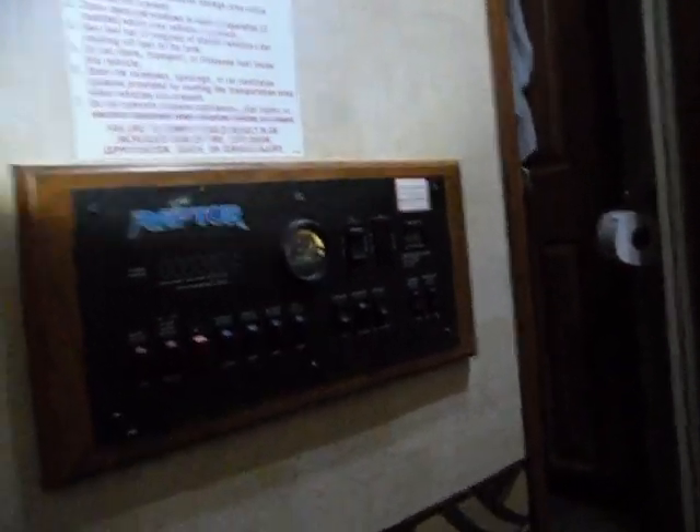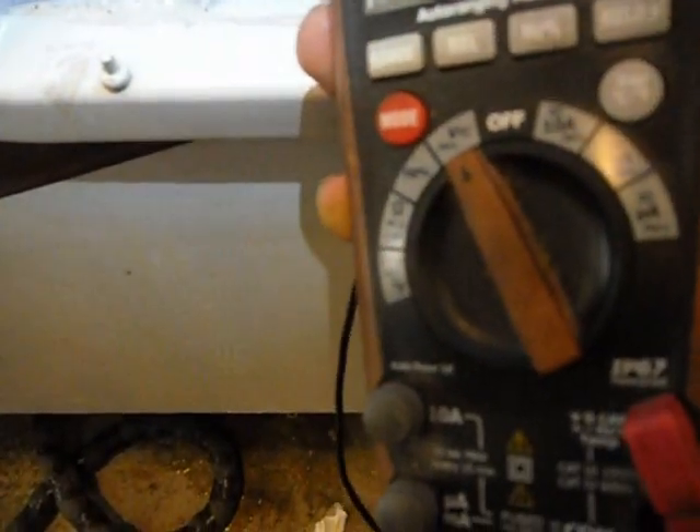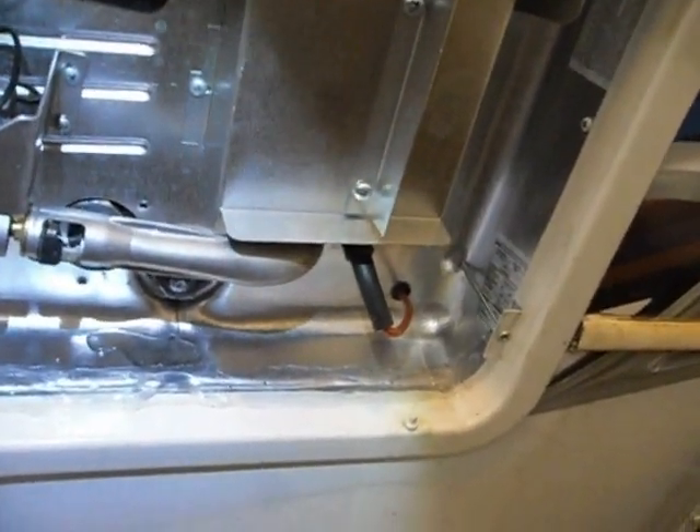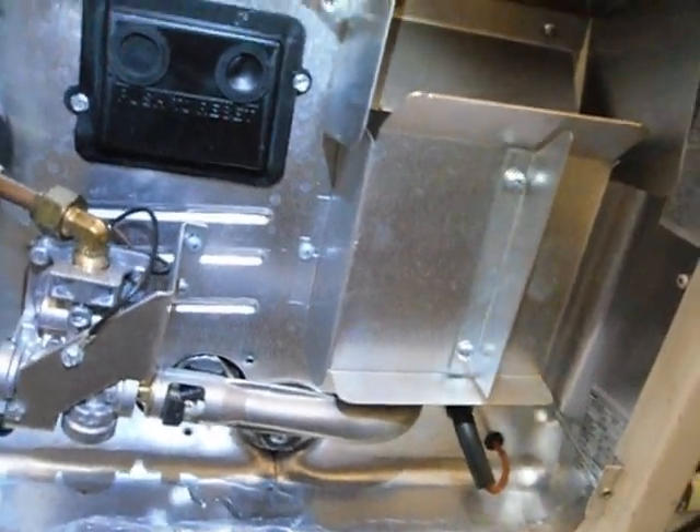Next we're going to go outside, take the cover off, then come in and turn that 120-volt on and see if we have power out there. All right - 114 volts showing on the meter, close enough to 120. Also be sure to turn your breaker on when you're checking. We've confirmed we've got water and hot water - great!